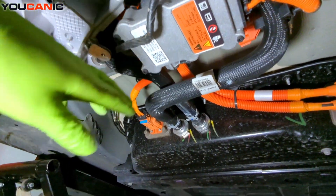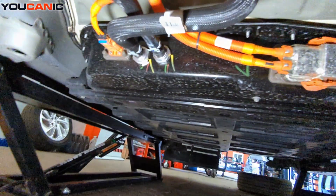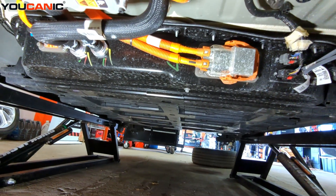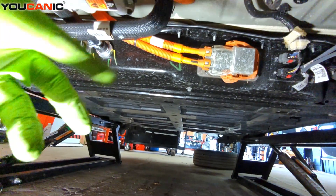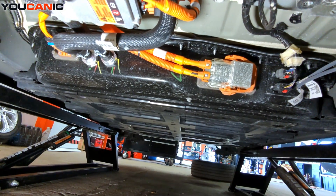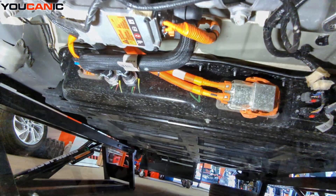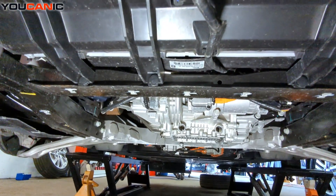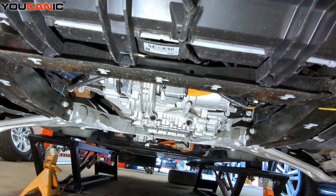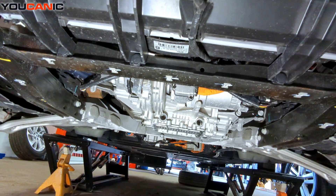We have the two cooling lines that go into the whole battery pack to help keep that battery cool — in hot weather and while you're running it, because lithium batteries get hot; any battery gets hot when you're using them. All right, so that's the bottom look at what you can see from under the undercarriage with the splash shield removed on your EV, the Chevy Bolt.